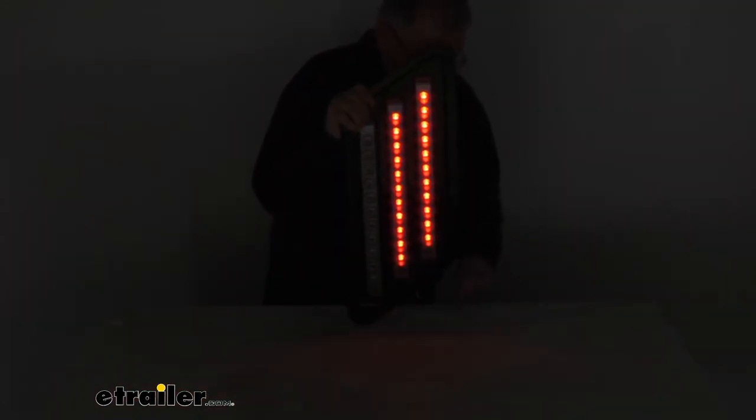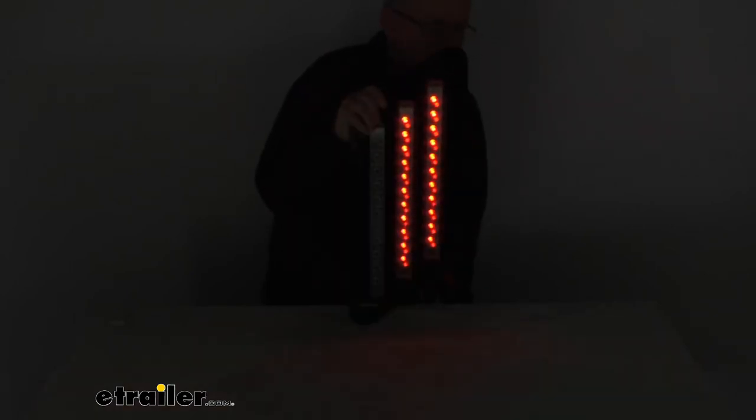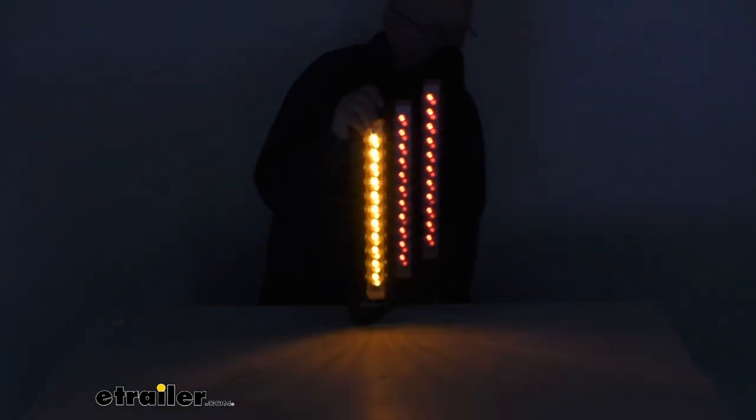And then when we go to the turn signal, you'll be able to see the amber LEDs light up and give you your amber turn signal.